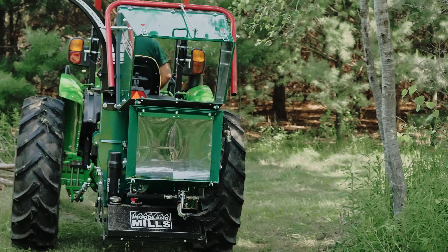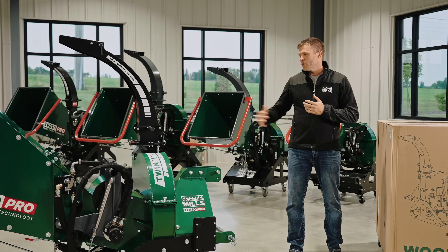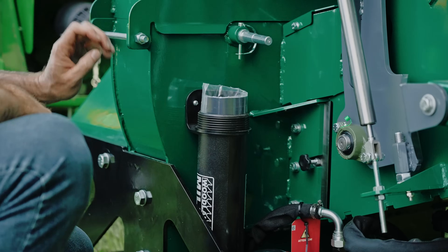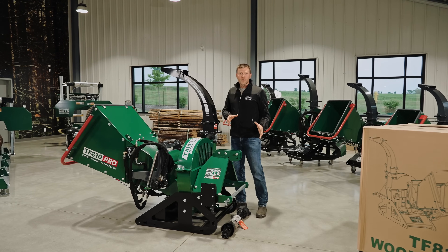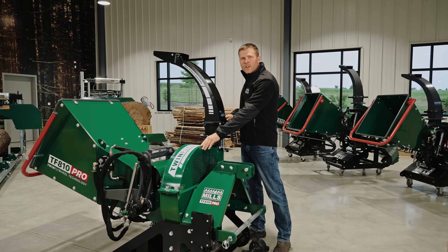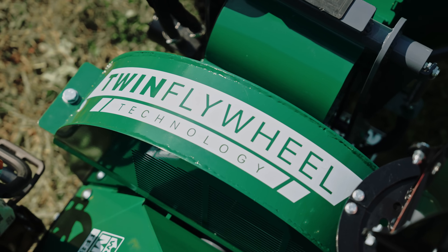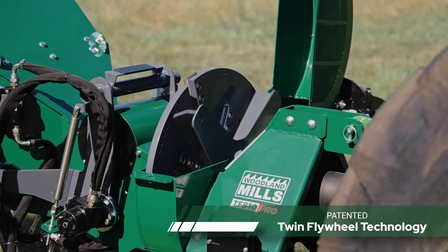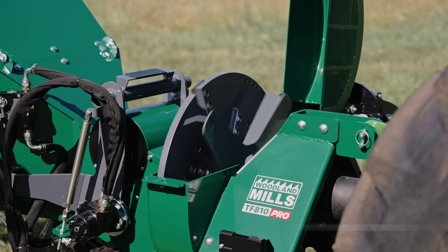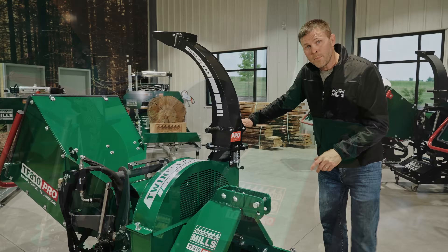The assembly process is all covered in our operator's manual, which is kept here at the back of the chipper in our manual tube. Before I start the product walk-around in the tractor compatibility area, I first need to touch on our twin flywheel technology that makes our Pro Series unique. Underneath the clamshell, we have two flywheels spinning at independent speeds, and that's going to become relevant as I talk through the drive system up front.